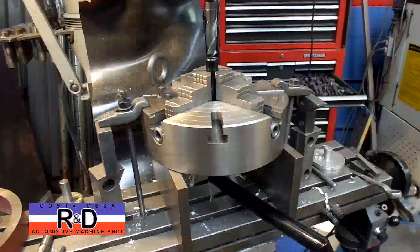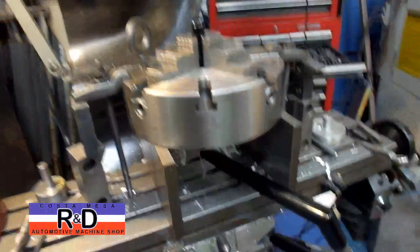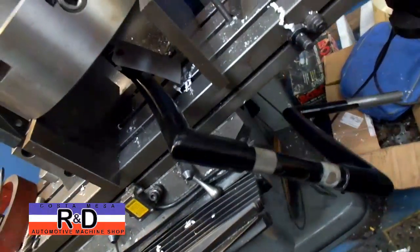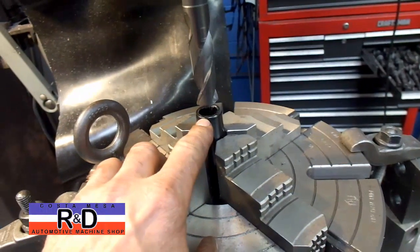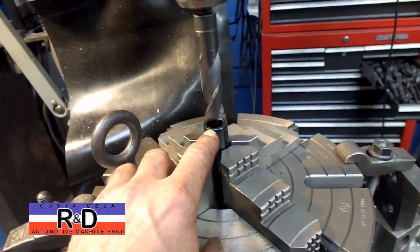Hi, it's John Chris from Costa Mesa R&D. Today we've got a real different project on the mill. We have a handlebar off of a Harley-Davidson that we have to open up this end of the handlebars so that he can stick his — I guess — some sort of switch in there for some electrical device.